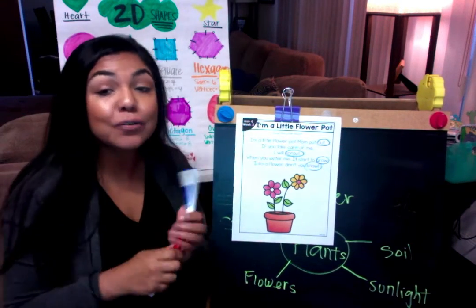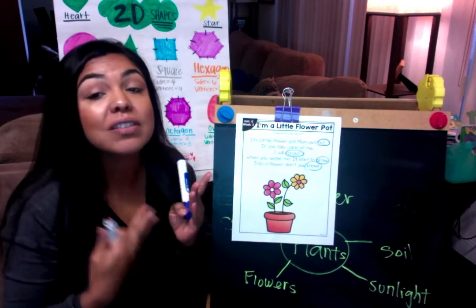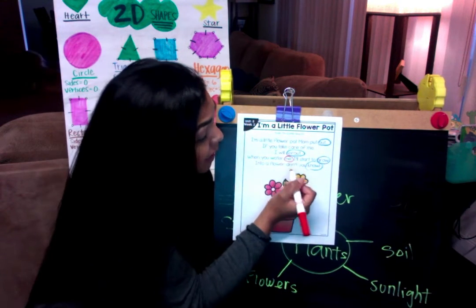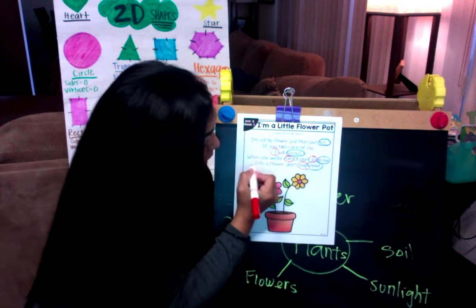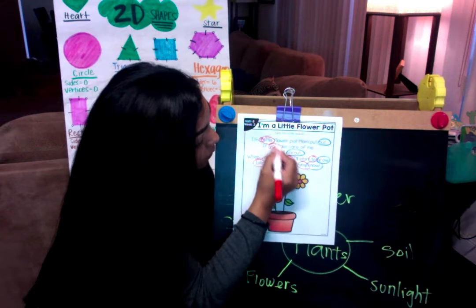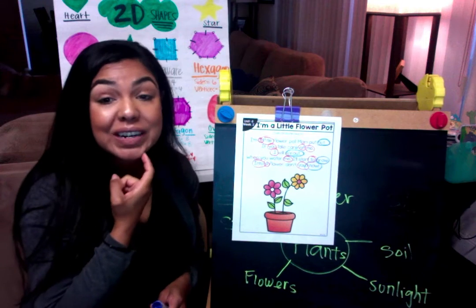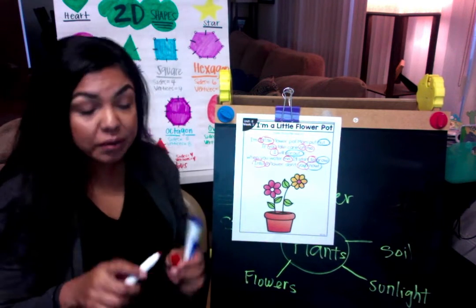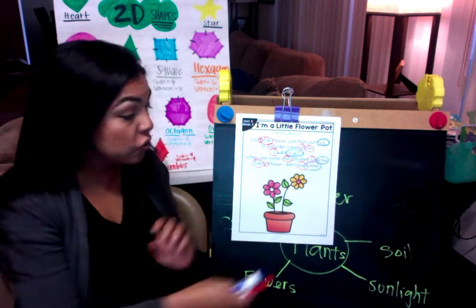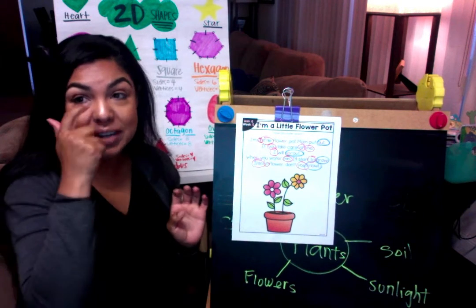Now let's circle all the sight words. These might be different for everyone — you might remember some that others don't, and that's okay. You don't have to get all the sight words that Miss D gets. Circle the ones you remember in red. When you guys are done, color that flower pot — make it super pretty. Make sure you color it before you send it to me.